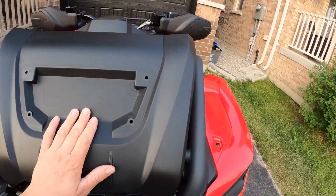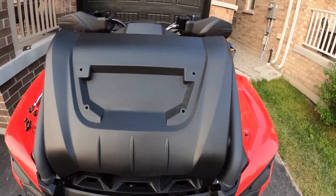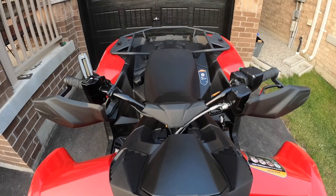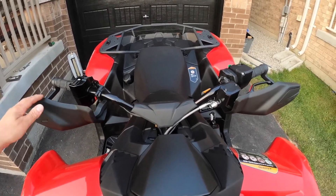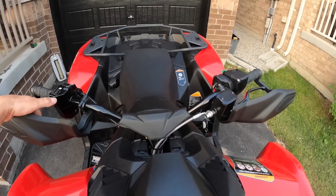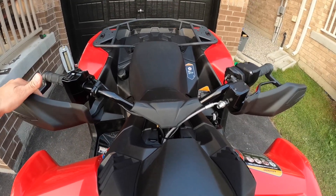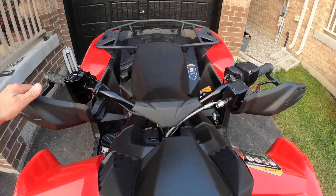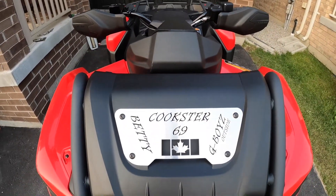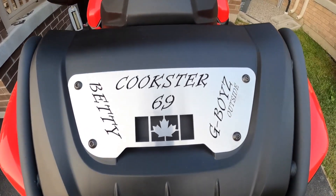All the guys on the gen twos put their custom plates on, so I wanted to be the first to put a custom plate on the XMR 700. Here are the hand guards - I'm going to be doing ice fishing, so going across the ice this stops the wind. It does a lot - keeps your hands from getting so cold when you're riding.